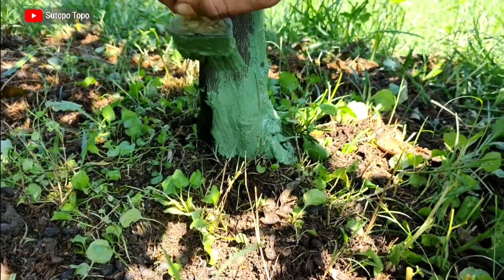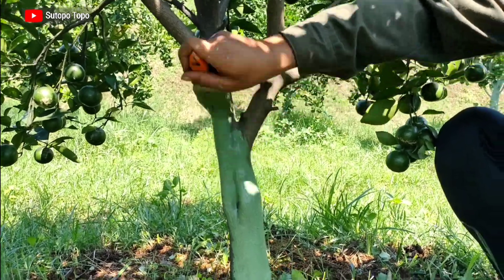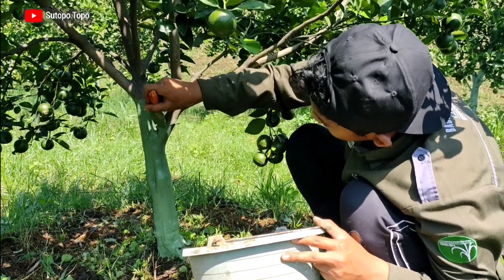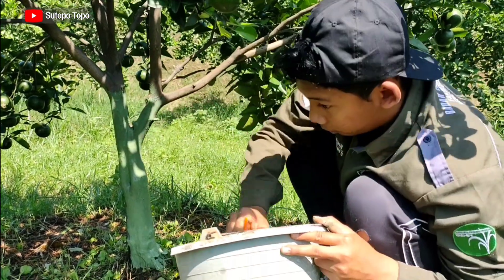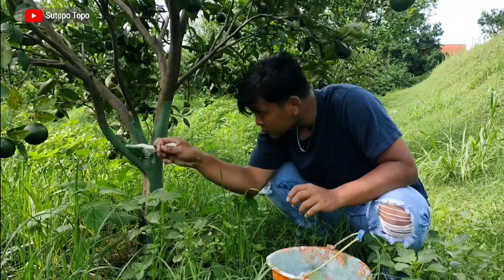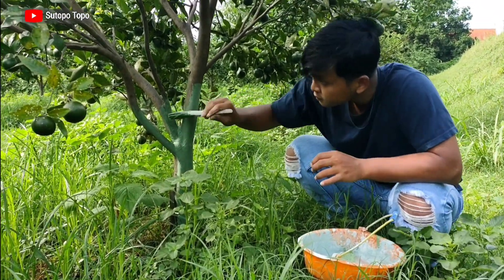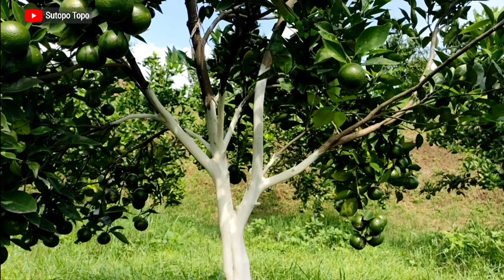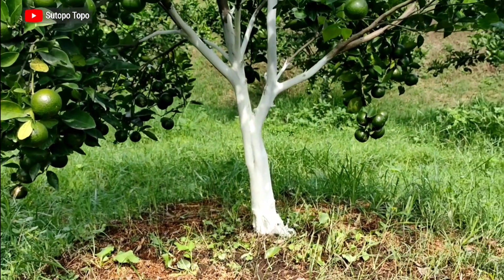Setelah rumput bersih, kita lakukan penyaputan. Penyaputan dimulai dari pangkal batang paling bawah yang dekat dengan permukaan tanah, kemudian kita saputkan melingkar hingga merata, lalu berpindah ke tempat yang lebih tinggi hingga sampai cabang. Semakin tinggi batang atau cabang yang kita saput, semakin bagus pengaruhnya untuk tanaman. Pada awalnya saat masih basah warnanya kebiruan karena menggunakan endapan Bubur California, tetapi setelah kering batang dan cabang yang kita saput akan berwarna putih bersih dan menarik sekali.